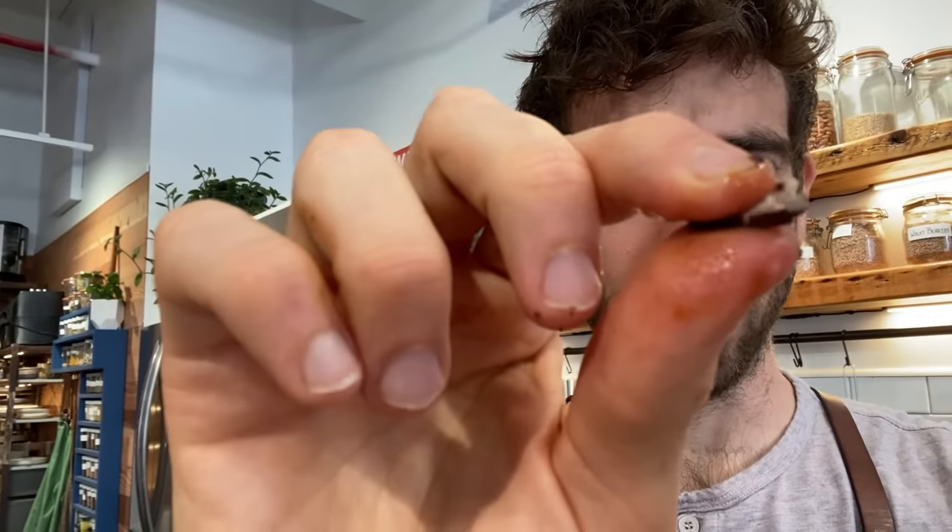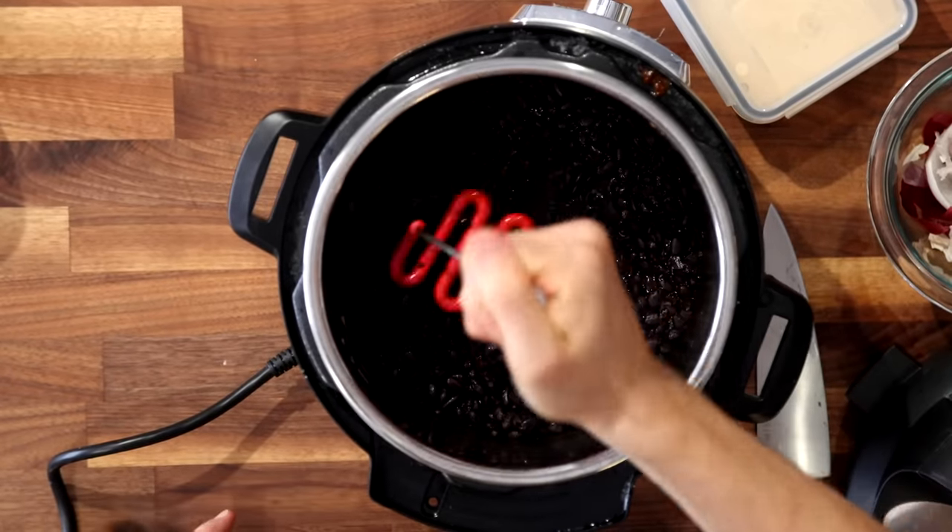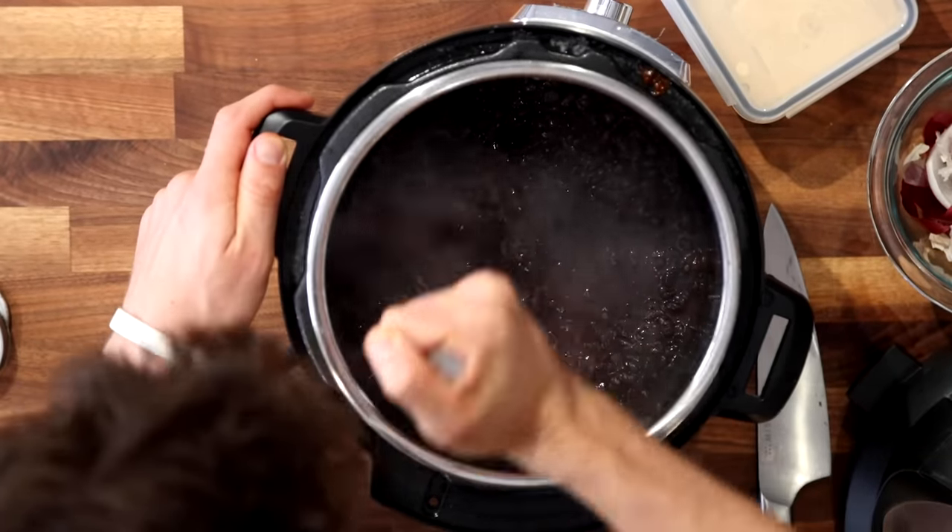Look at the texture on those — so tender. There is another step I'm going to do, though it's totally optional. If you want them in their whole form, keep them that way. But right now I prefer to just smash these up a little bit. It's going to open up some different options as I start building out meals throughout the week.